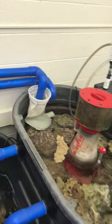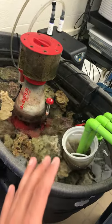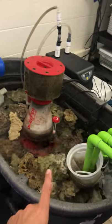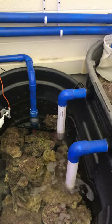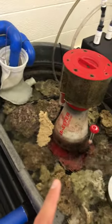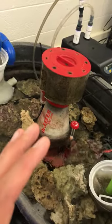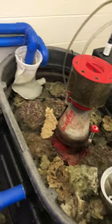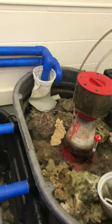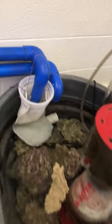Now let's move on to this Rubbermaid tub — this is a 100-gallon Rubbermaid tub. We have two of them; we call this one sump one and this one sump two. Sump one has a lot of filtration taking place to clean the water. The goal here is to remove as much organic waste from the aquarium as possible, because the more organic waste you remove the cleaner the water, and when the water is really clear the corals grow nice and happy.